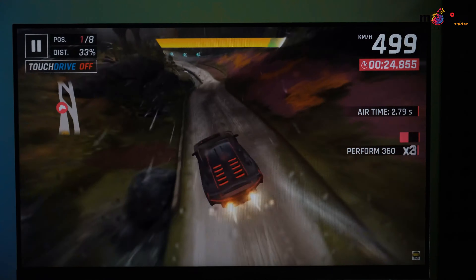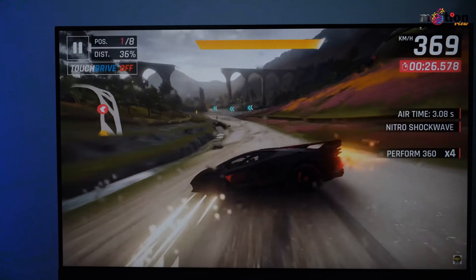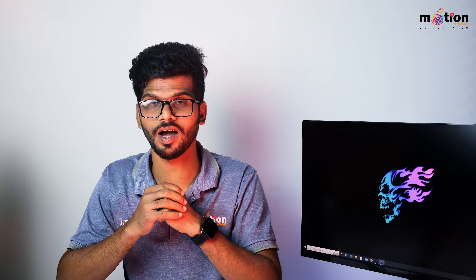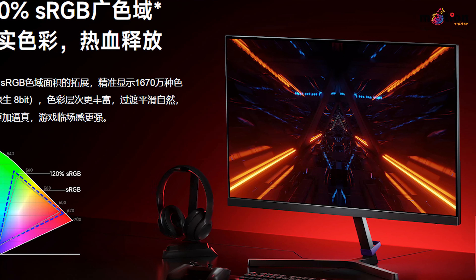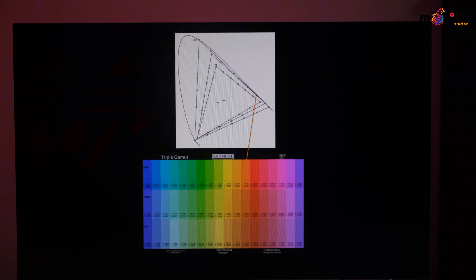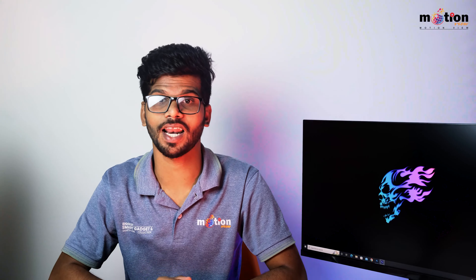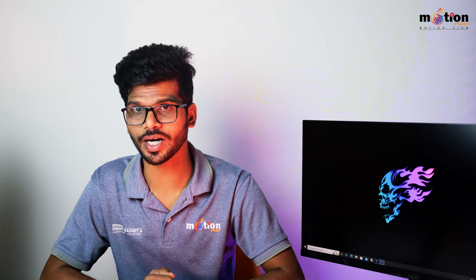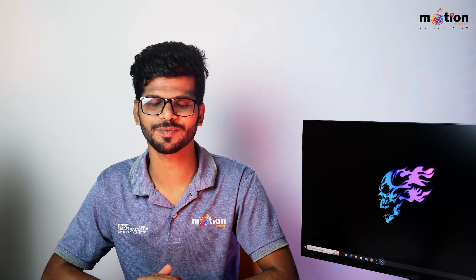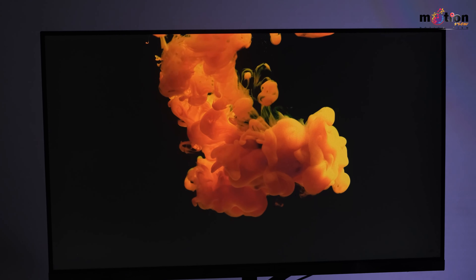Adaptive Sync is the best feature of this monitor. It synchronizes the GPU frame rate delivery with the screen's refresh rate. This eliminates screen tearing, frame dropout, and stuttering. Whether for casual gaming or competitive use, Adaptive Sync provides a very smooth gaming experience.